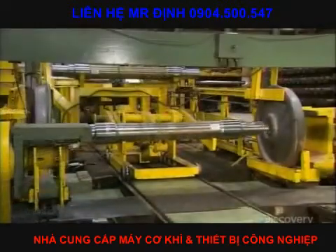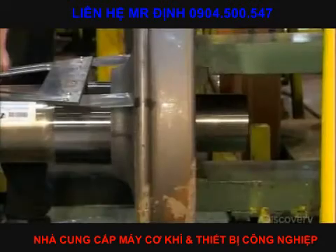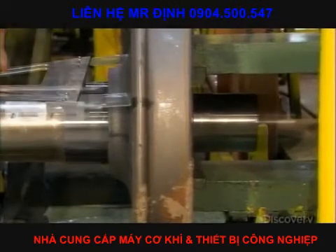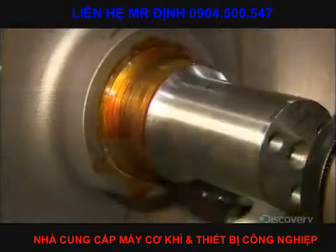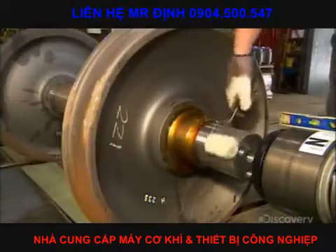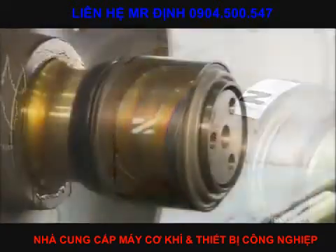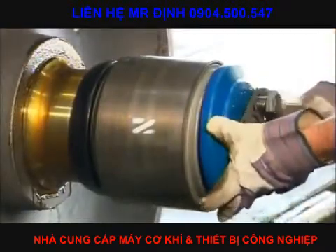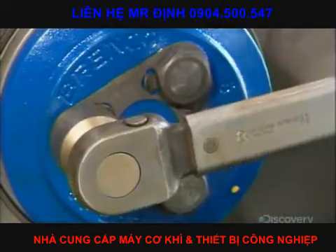A wheel mounting press fits a wheel onto each end of the axle. A worker lubricates the axle and attaches a bearing. He then bolts on the end cap and secures it using a torque wrench.